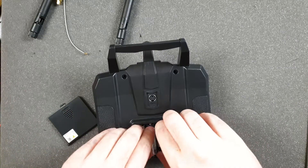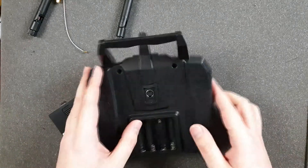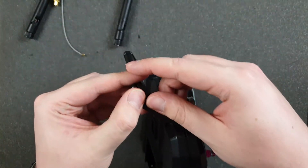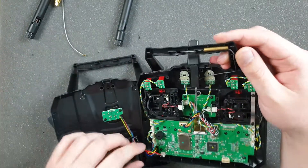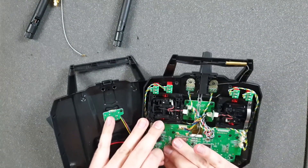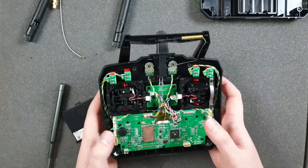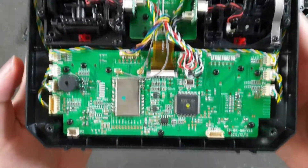At the beginning we have four Phillips screws, then we have to remove the battery. Looks like that's it, so I'm opening it. Okay, that's how it looks inside — we can remove the back panel. Now we've got the FlySky open and that's how it looks inside.